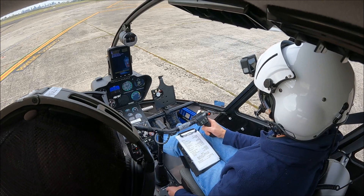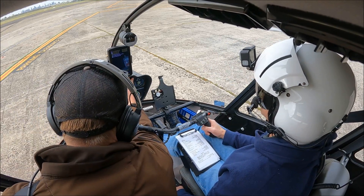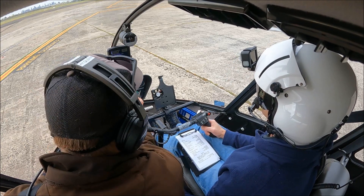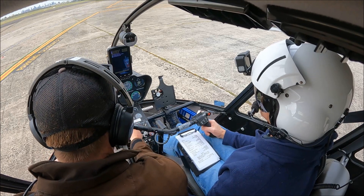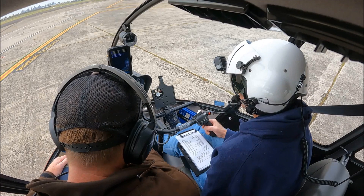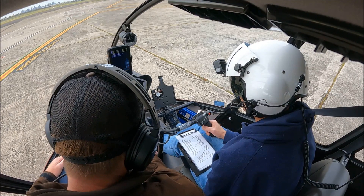We have information Charlie. Pre-departure, pre-pickup checks. Warning caution lights are all out - we can check that again if you feel the need. Our needles are joined and sitting at the bottom of the green. Altimeter set. Temps and pressures are all normal. Fuel is sufficient. Everything in here is good. If desired you can go back to temperature - we're right. We've got frequency for now and frequency for next.